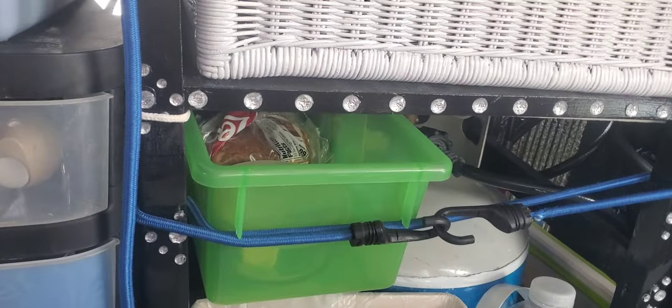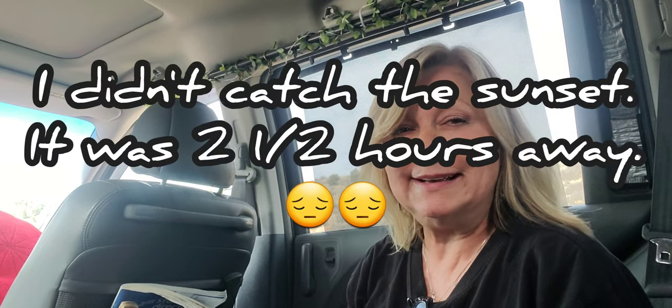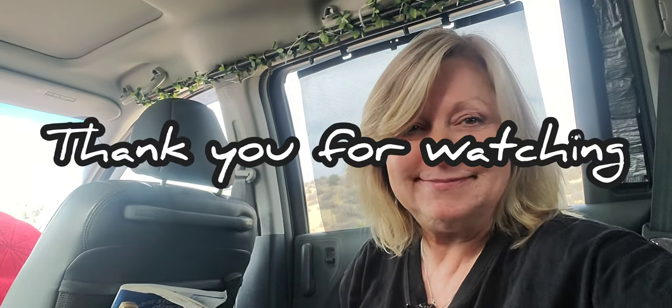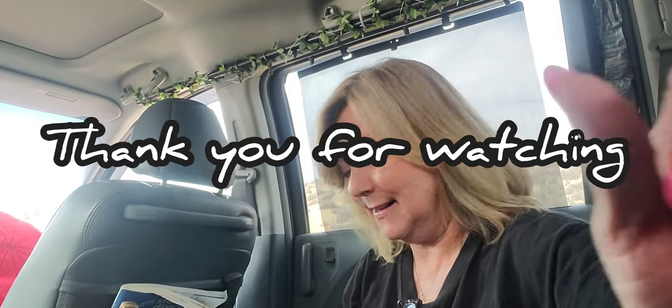There we go — soup and grilled cheese. Here's that small little thing, isn't that cute? It's just absolutely perfect and doesn't take up a lot of room. Thank you so much for joining me today. I hope I'll be able to end this video with a pretty sunset clip — that's what I'm hanging out here for. Have a great night, please like and subscribe, and I'll see you all soon!